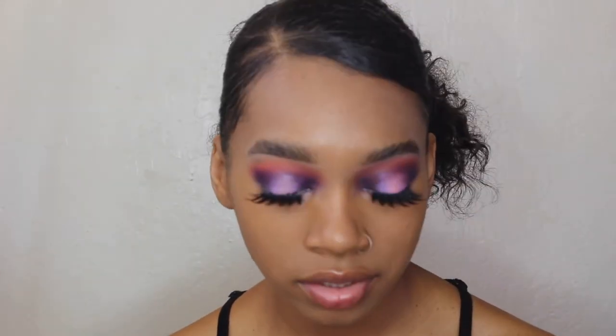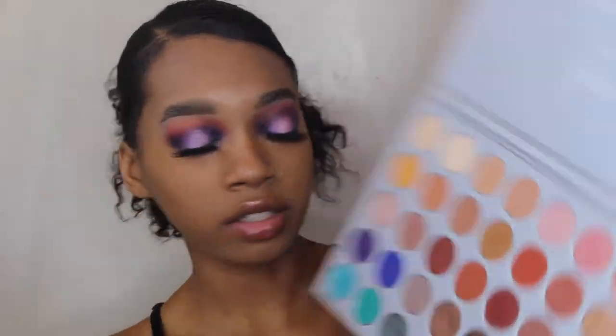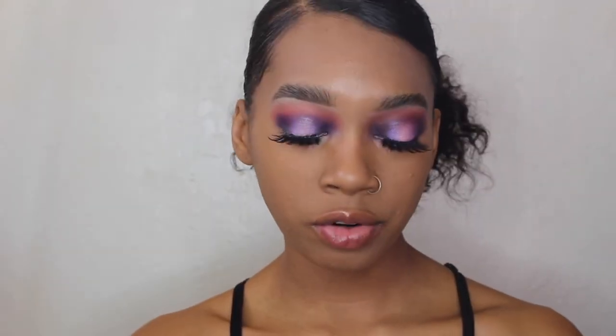I totally forgot to highlight my brow bone on this eye off camera, so I used a shade and a shimmer shade from the Jaclyn Hill palette. For concealer I'm using my favorite ever — the NARS Radiant Concealer in the shade Biscuit or Medium. I'm applying it with the Fenty Beauty Precision Makeup Sponge.